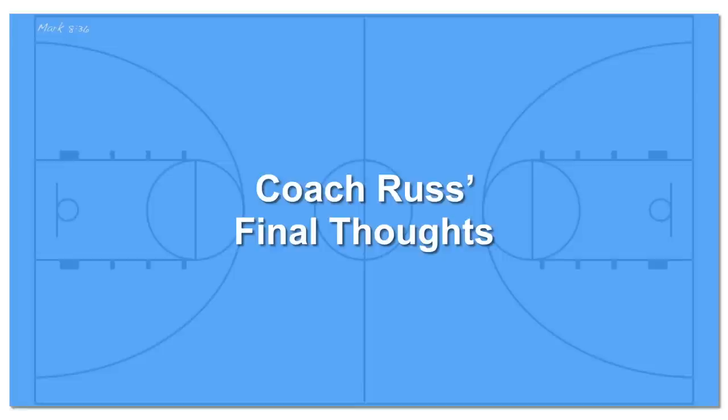Thanks for watching my video on how to break a matchup or person-to-person full-court press. If you like this, please leave a like, and if you like the content, please subscribe. In this video we covered how to break a matchup or person-to-person full-court press. Simply getting out of the backcourt and into your frontcourt without turning over the ball is a victory. If you're advancing on your goal with an advantage in numbers, that's always a bonus. Score some easy fast break points off a press break and your opponents are likely to call off their press really quick. In my video number 23, I go over a zone press break, so check that out and you'll have both in your playbook arsenal.